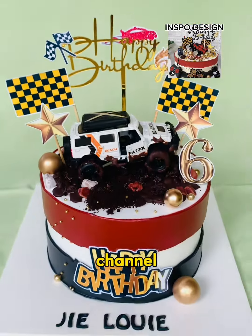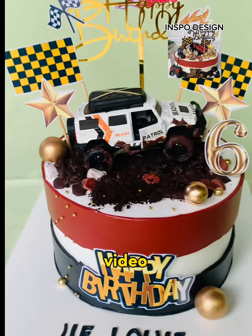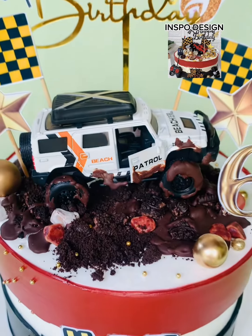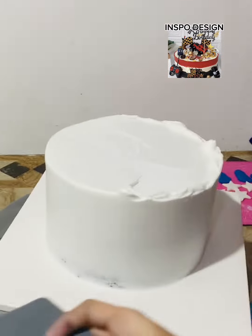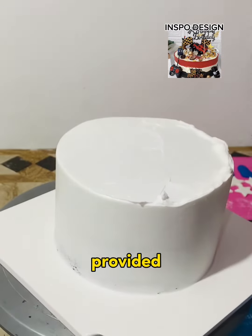Hi guys, welcome back to our channel. For today's video, we are gonna make a super cute mud car themed cake. This was ordered by our loyal client more than 6 times already. And this toy topper is provided by the client.